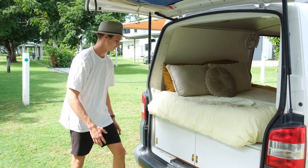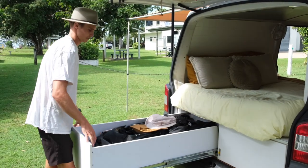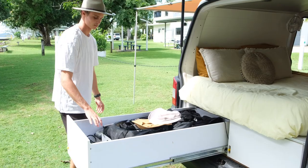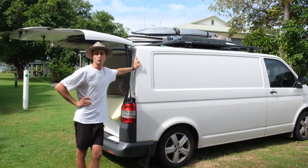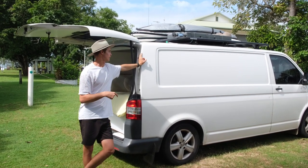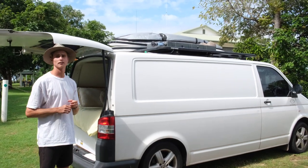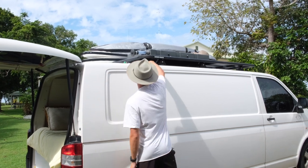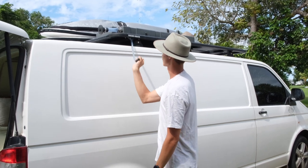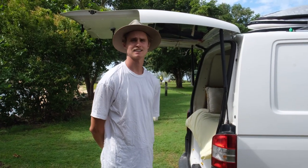In the back underneath the bed we have two big sliding drawers. One is what I like to call the fun drawer — it has all our wetsuits, fishing rods, and dive gear. In total we carry about 75 litres of water: 20 litres underneath the sink for the hand tap, 10 litres in the back drawer as additional drinking water, and then on the roof we have a 45-litre flat water tank which is really handy — I've set it up so you can just get water straight from the tap. Probably my favourite little addition as well.